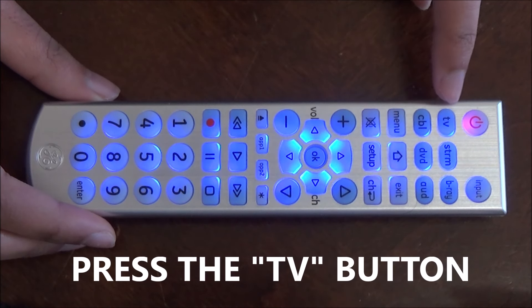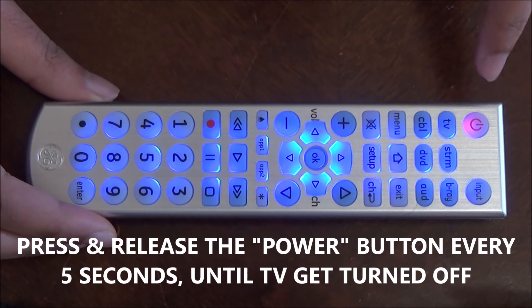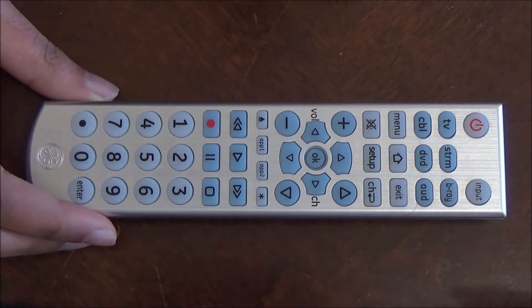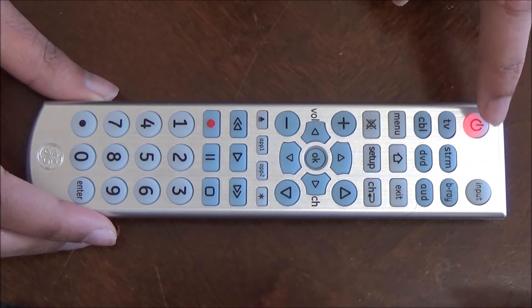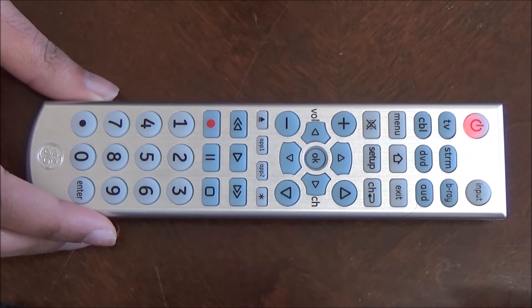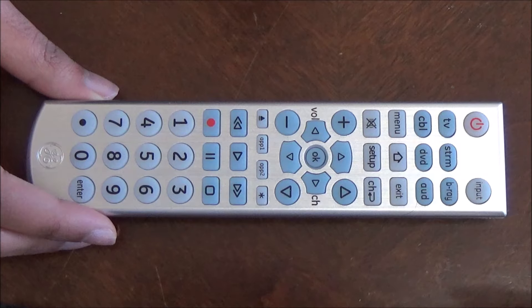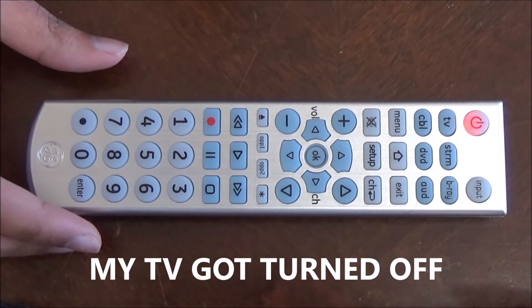Next, press the TV button, then press the power button every 5 seconds until your TV turns off. My TV has now turned off.